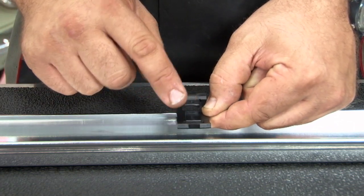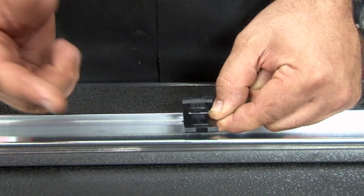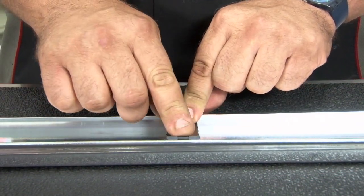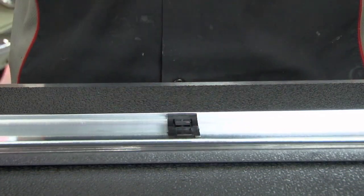Based on the way it works, this clip here is going to rivet to the body on the rocker itself. What you'll do is put the bottom of the molding over this clip and press down until it locks in place, and that's what holds it on.